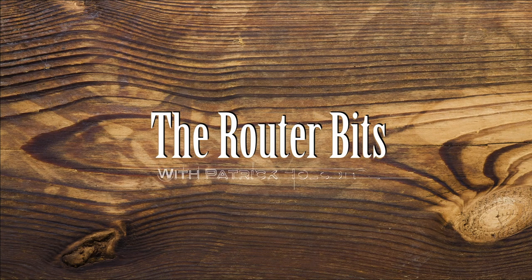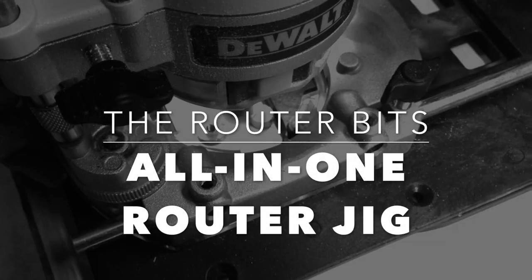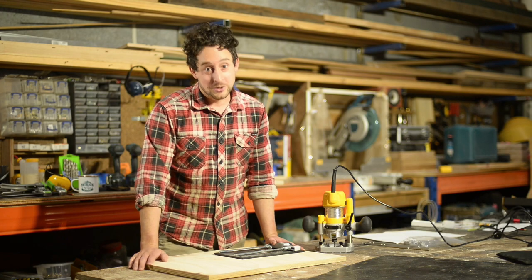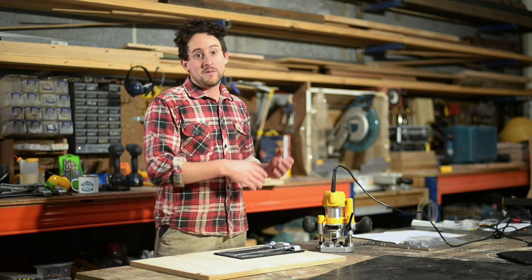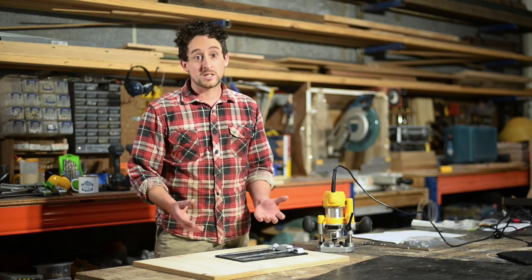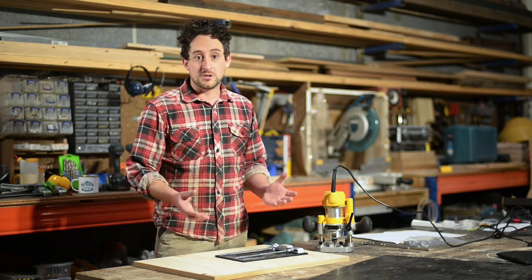G'day, I'm Patrick from Douglas Fur Design. Welcome to The Router Bits. When I'm using my router for one of the thousands of applications it gets used for in the shop, I very often have to make jigs. Some of these jigs are used over and over again, some get used just once, some don't work as well as they should. Jig making is a really important part of woodworking — a really good skill to have that will often get you out of trouble when you're stuck on a problem you just can't do safely any other way.